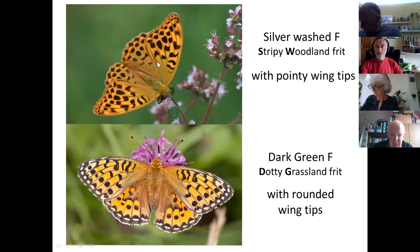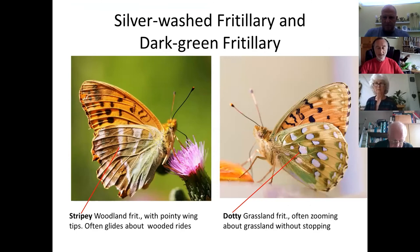The silver-washed fritillary, which isn't flying yet but will be in about 10 days, has much more pointed wings and orange ground colour going right to the edge of the wing, whereas the dark green definitely gets paler towards the wing edge. Does anyone have questions about these two fritillaries on their upper sides?